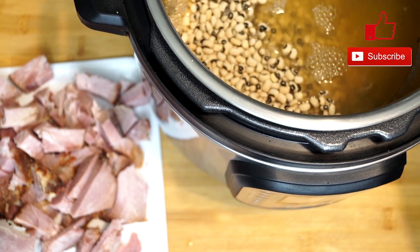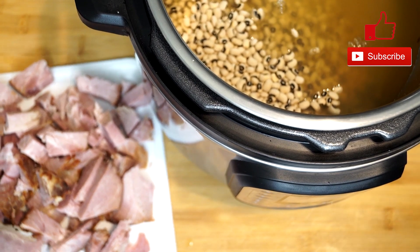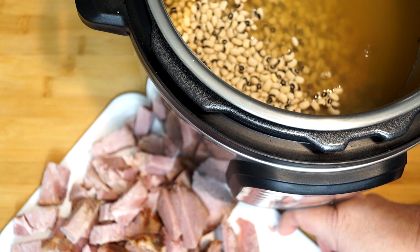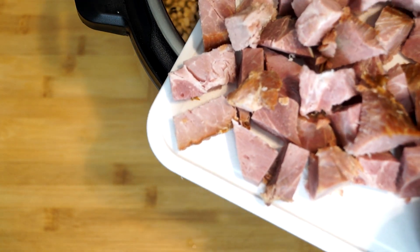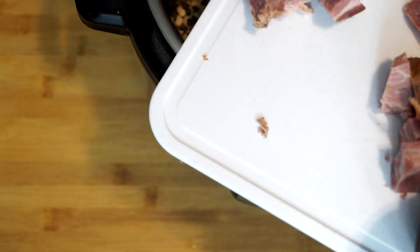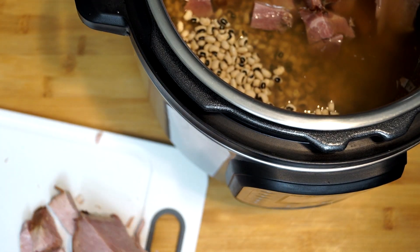When you put your black-eyed peas and everything in here, we're just dumping this all in. Because eventually, once it's ready to go, we're just going to give it a stir and let it cook — that means all the ingredients will be in all at once. Then we're going to add in the ham, or if you have ham hocks, you're going to put those in. Then we're going to add in a medium cut-up onion.